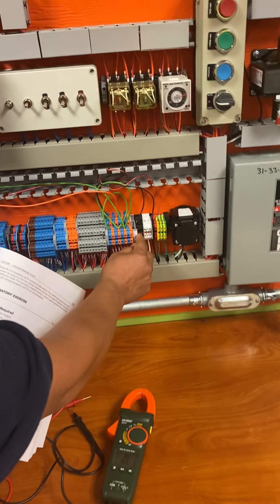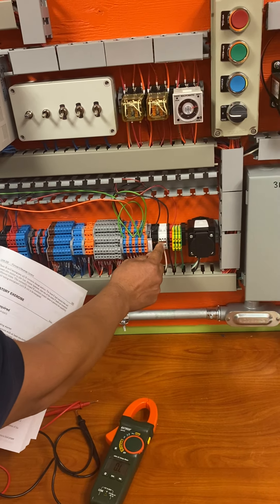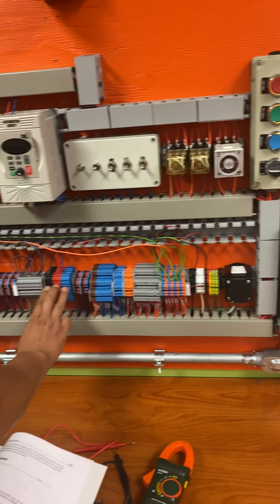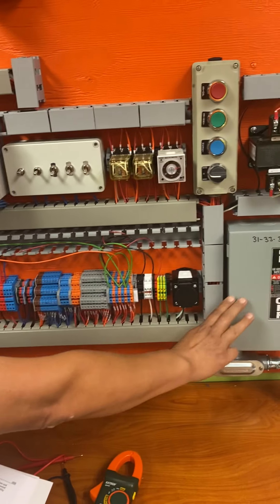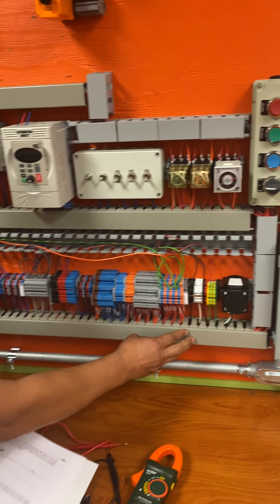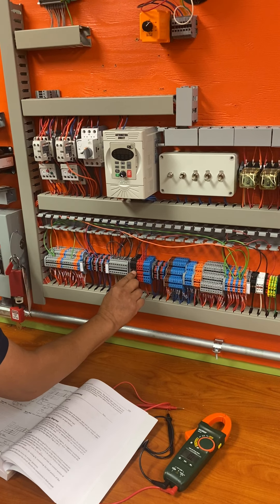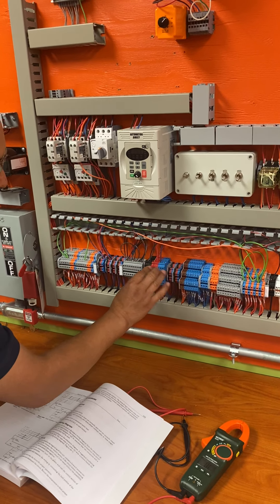This right here — this hot and neutral — that's my transformer. It comes from down here. So what we do is this is my main block. Power comes in from my disconnect, all three phases come in and hit my main block. From here I can distribute, because it has all these connections, meaning I can put multiple things on it.